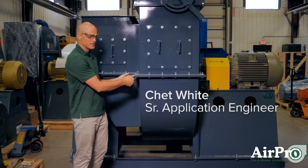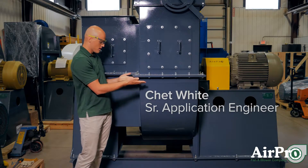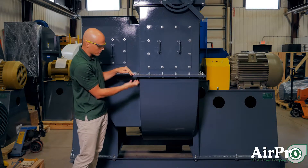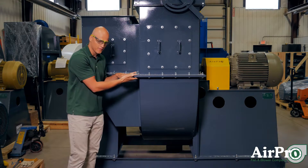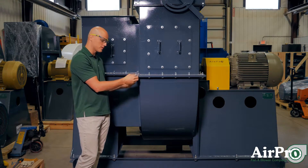We're looking at a horizontal split in the housing. This fan has a split housing where the bottom half comes together with the top half. It's bolted down and there's a gasket between the two flanges.